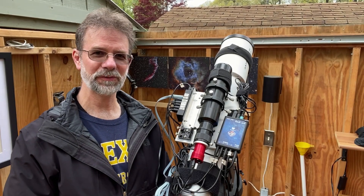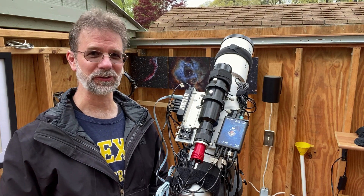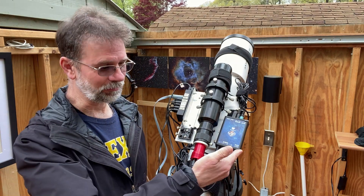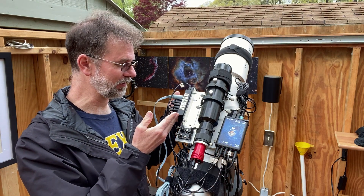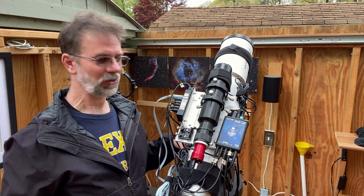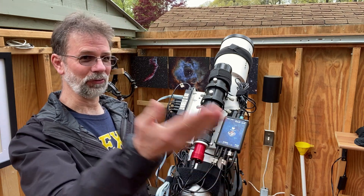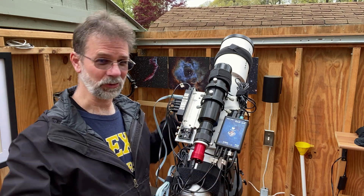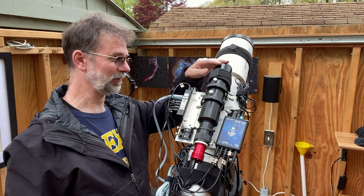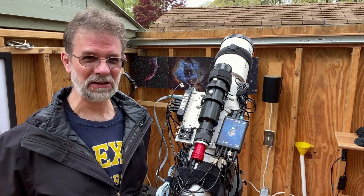Having the observatory is really, really great — I love it. I don't mean to rub anybody's nose in it, but it really does come in handy. I've got a power box that runs everything, the power USB hub, it's already polar aligned. All I have to do is turn my computer on, roll the roof off, and take the lens caps off. I have not done that a few times.